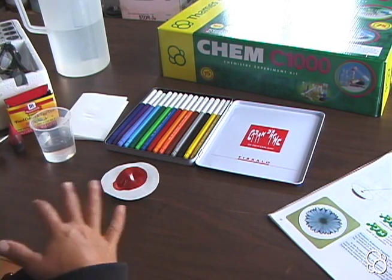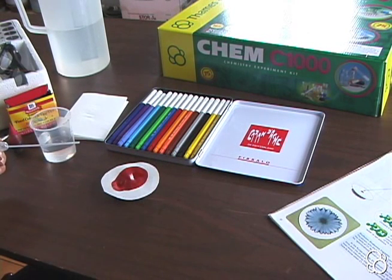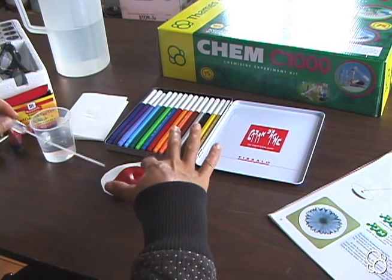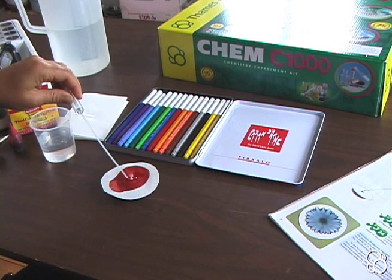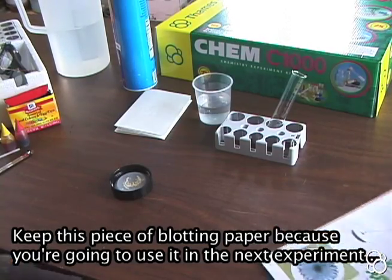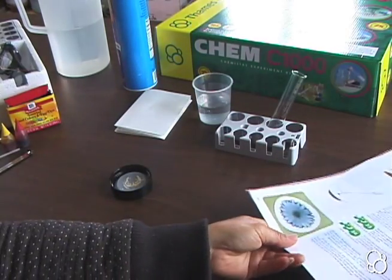Because the blotting paper isn't completely flat, it's growing into a shape that's not exactly a circle. You want to try to get your blotting paper as flat as possible, otherwise the ink will get stuck in the valleys. But you can still see how beautiful it looks when it's growing. Let's add another drop of water.